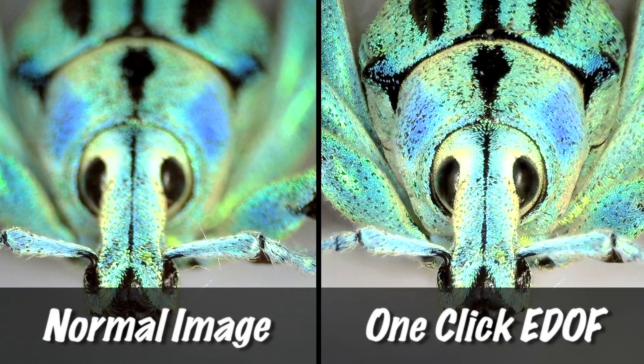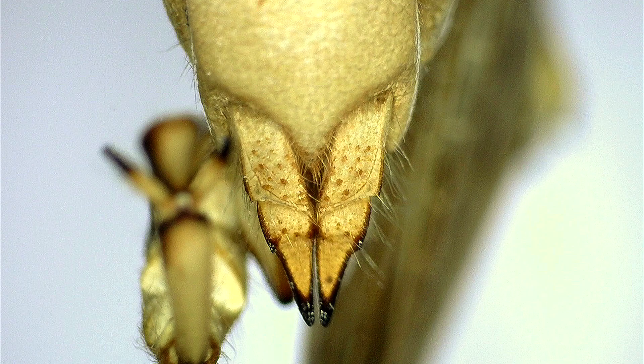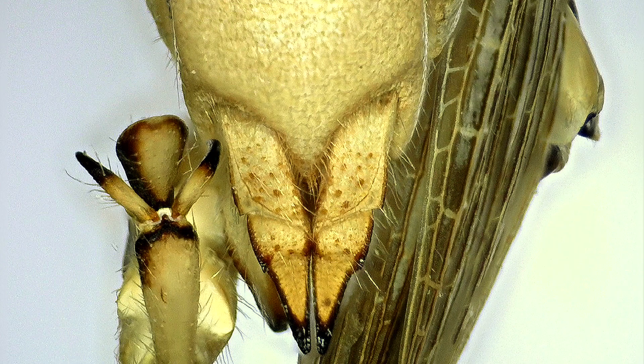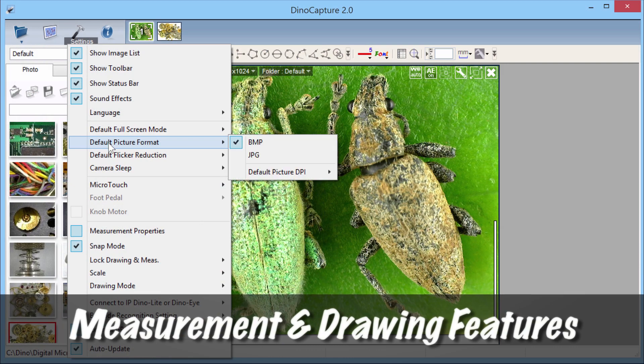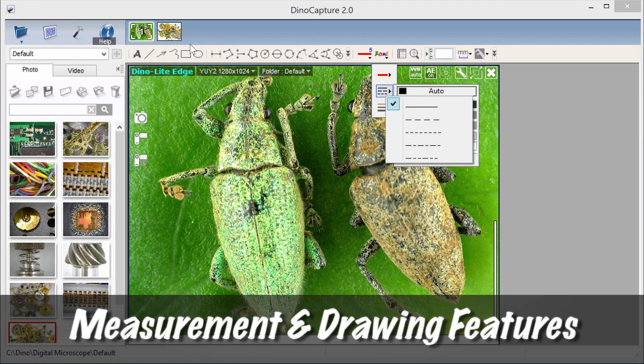For more advanced users, manual mode is also available. EDOF captures multiple images at different depths and stacks them into one clear image. The included software also has measurement for compatible models, as well as drawing and annotation tools.